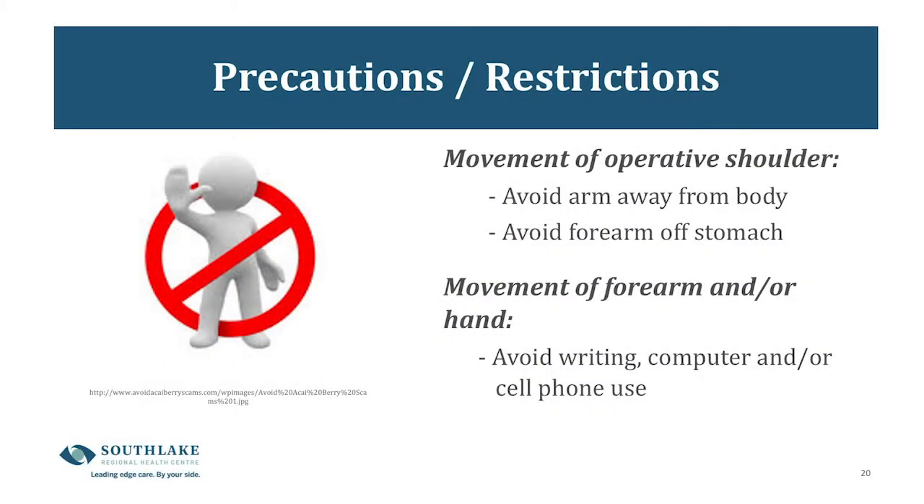We will talk about the restrictions for moving your shoulder and arm — this is probably the most important information, because ignoring these guidelines could damage the repair. Do not move your arm away from your body in a forward, sideways, or backward direction. Do not lift your forearm off your stomach. Even when your sling is off for showering or dressing, allow your arm to rest at your side. You should avoid prolonged writing, computer, or cell phone use, as even these micro-movements of your hand and forearm can affect the healing of your repair.